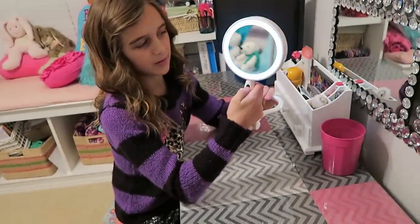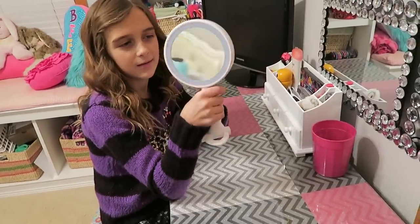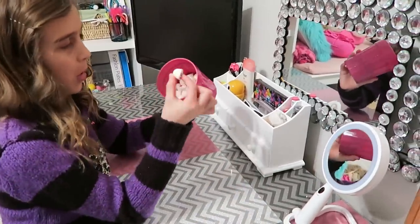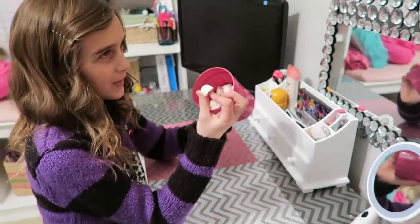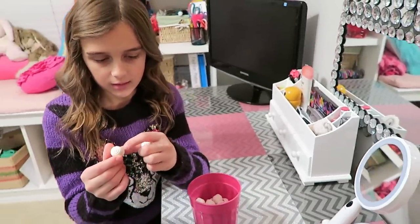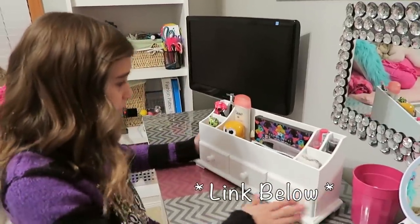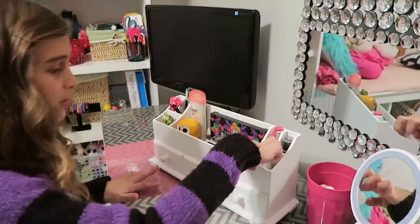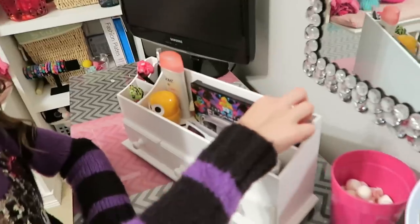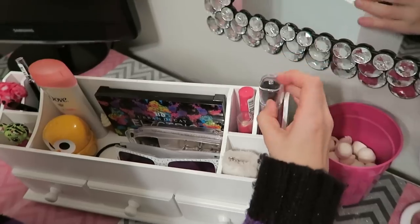You press the button and then press it again — it turns on, it has a back, it goes very close and then this way. These are from Hickory Farm, little mint swirl things with red things inside — kind of like mint. This is from Amazon, I got it for Christmas, and I mostly just keep lip balm and lipstick in it.